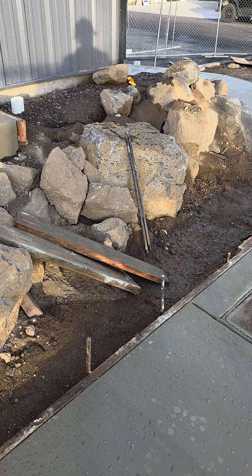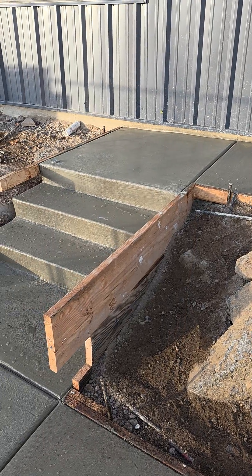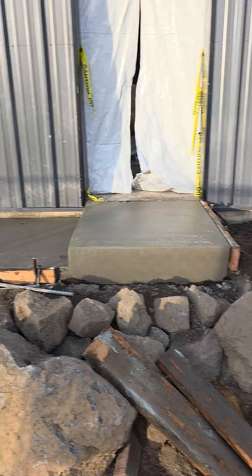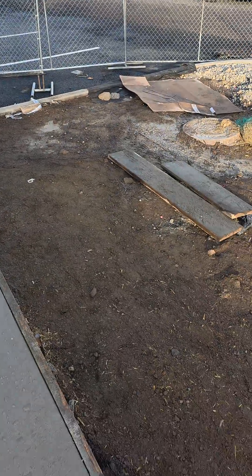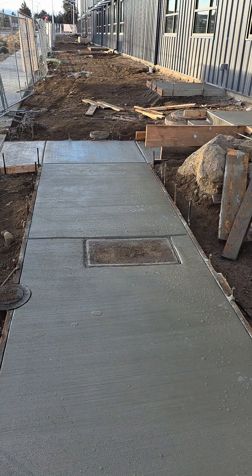Our steps look good — we got the camber on them. We're going to clean up the mess and get the siding cleaned up. This will all be good and will look really nice when it's all landscaped, cleaned up, with plants, irrigation, and some ground cover.